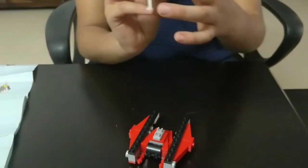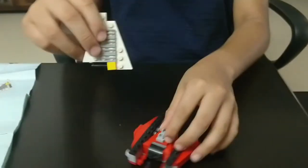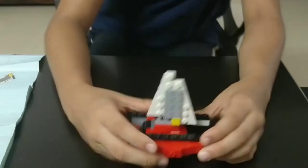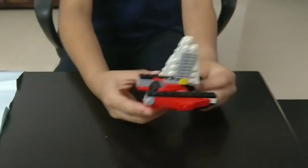The last step: place this black holding piece on these 2 grey pieces. And the yacht is ready to sail!